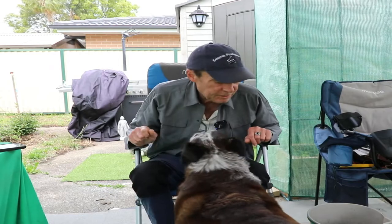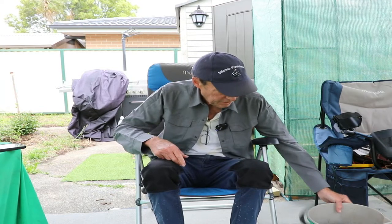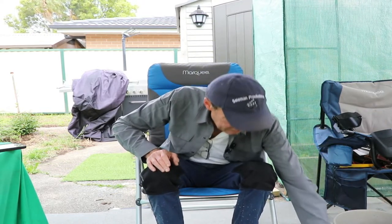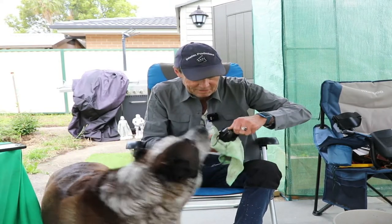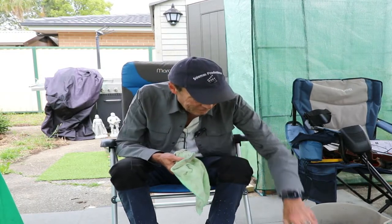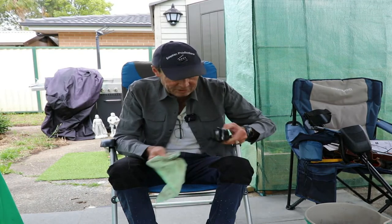Welcome back everybody. Just thought I'd give you a quick update on those thrusters — the sea thrusters I removed from my M2 Chasing submarine underwater drone. I've had them soaking in this bucket for quite a few days in oil, and I just took one out. It seems to be freed up — see if you knock the camera — seems to be freed up. Let's have a look at another one.